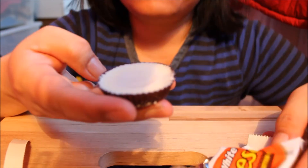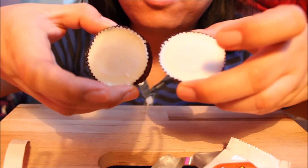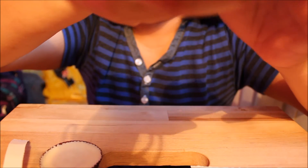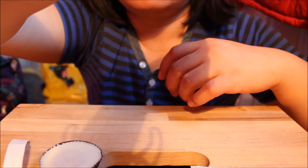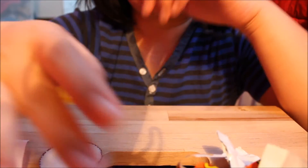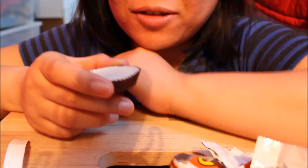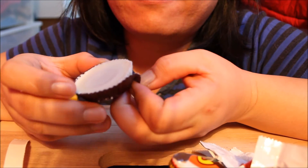One, two — only two. Oh my god, only two. I first wanted to taste just the white chocolate coating, and it was delicious. So let me taste the whole part.